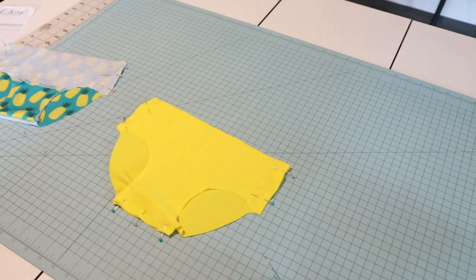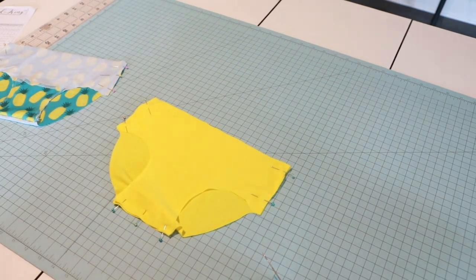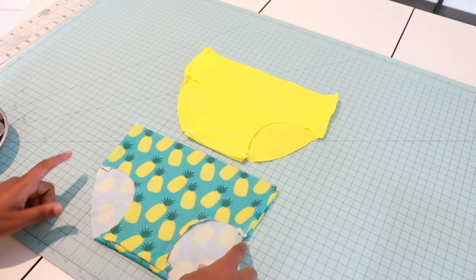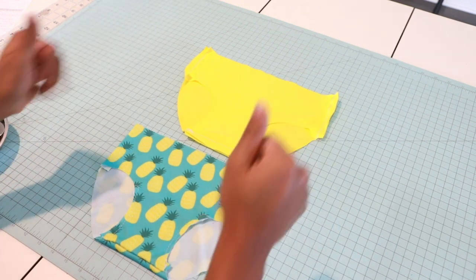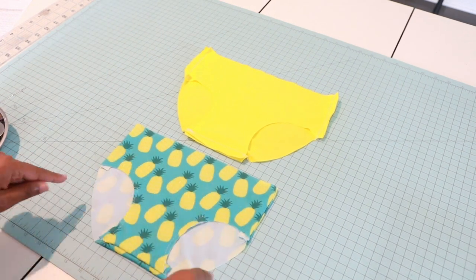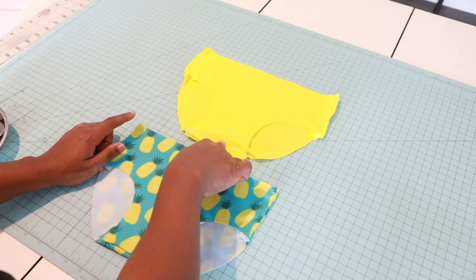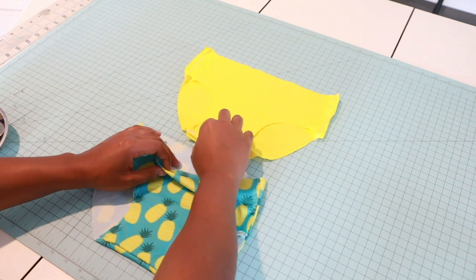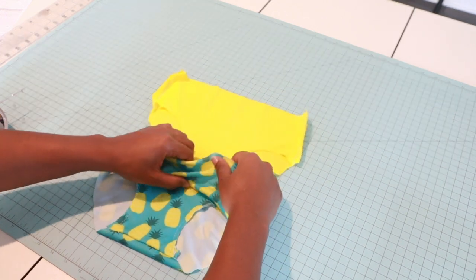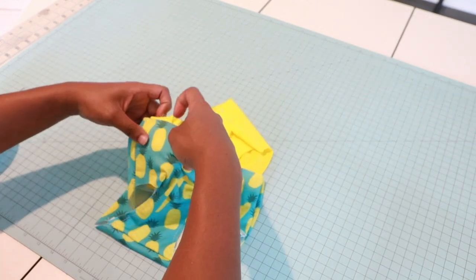We're going to sew a half-inch seam allowance to attach, and I'll be back. I have my bikini bottoms sewn together at the side seams. I'm going to keep my main fabric right side out and my lining on the wrong side, and I'm going to take my lining and put it inside of my bottoms.